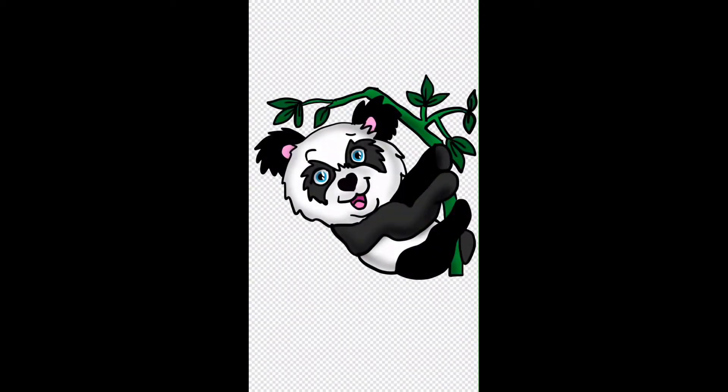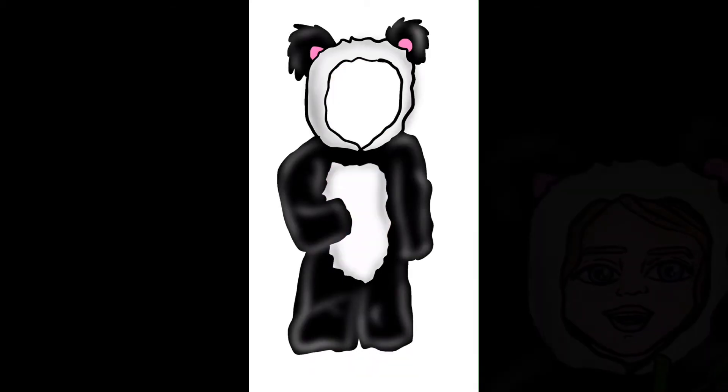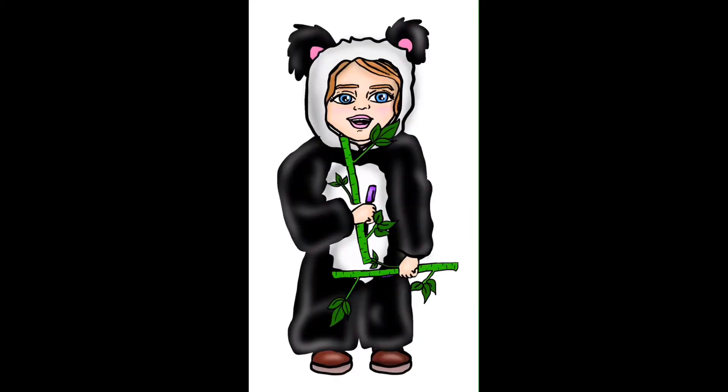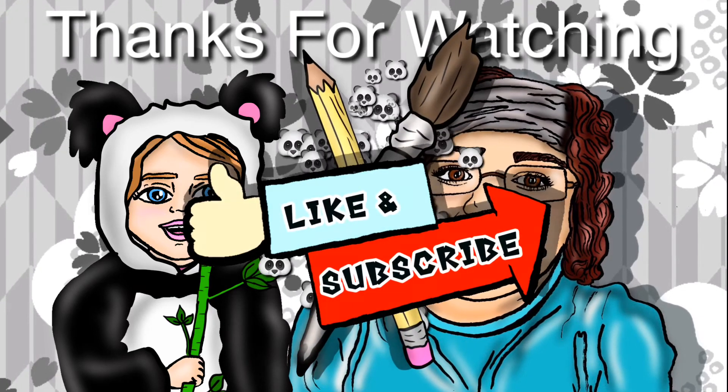Here you will see our cute little digital panda on IBIS Paint, and you'll get a chance to watch Molly play dress up here. Mommy, make me into a panda please. There you go — now I'm looking like a panda. Thanks for watching. Don't forget to like and subscribe.